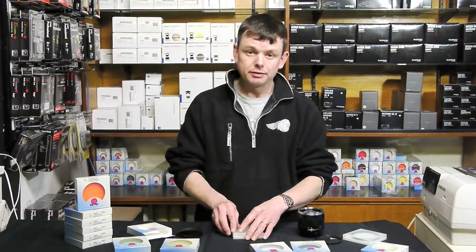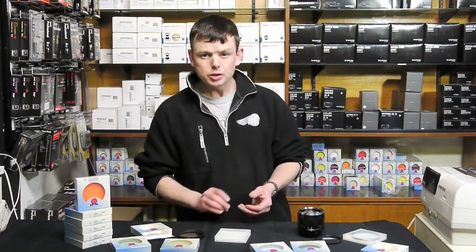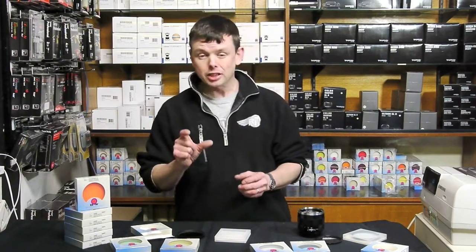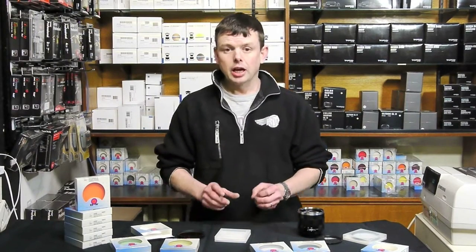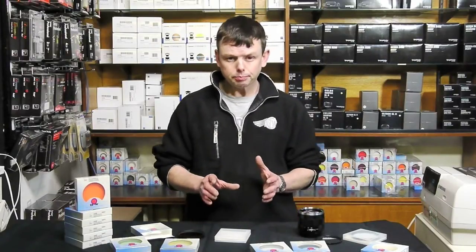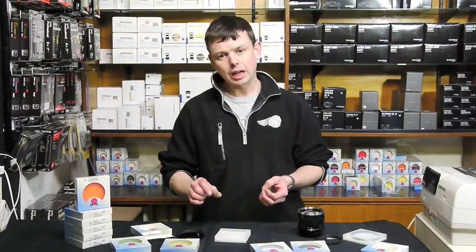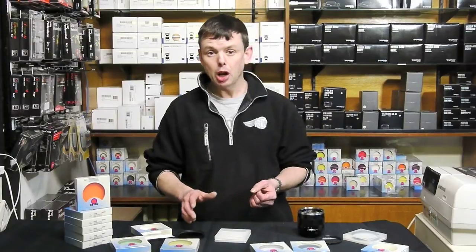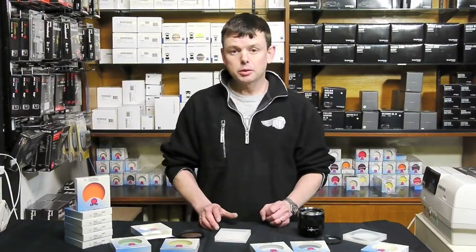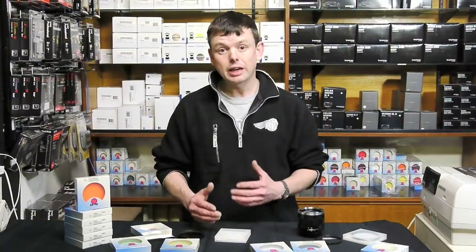Neutral density filters come in various different grades. Recently we found a huge interest in 10-stop neutral density filters, which are virtually black to look through. These are used to extend exposures, most commonly used for landscape photographers who might want to make the water in a seascape absolutely milky, or make the clouds in an image completely blur, or just to control too much light so that they can use a much wider aperture for a narrower depth of field.